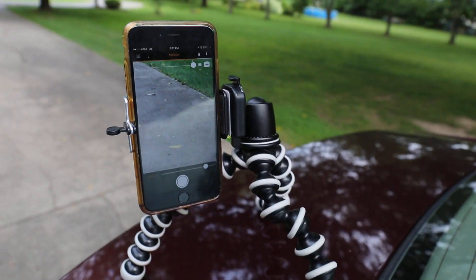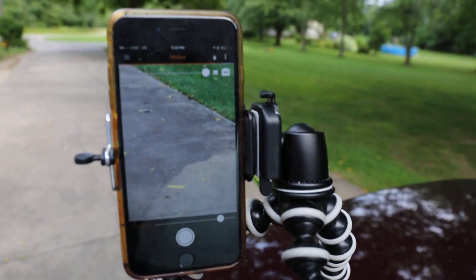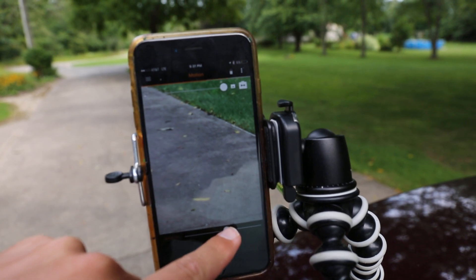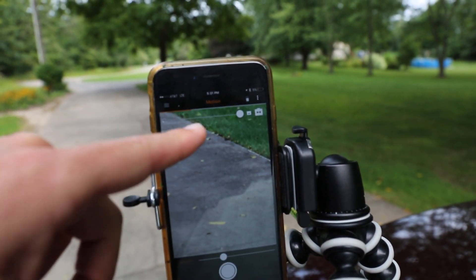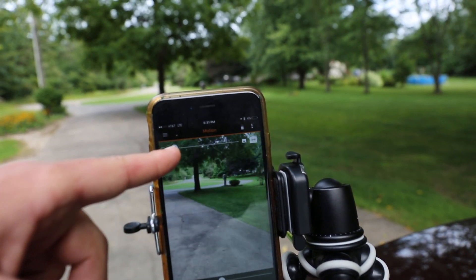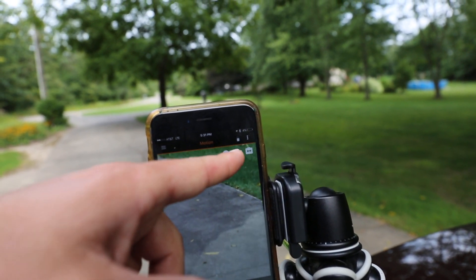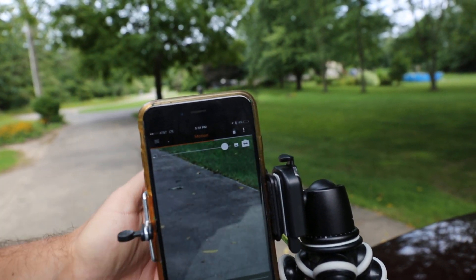This one actually has just two different things you can mess with. First off, you have the sensitivity slider down here, which determines how sensitive it is. The orange bar across the top shows you the sensitivity, and this zooms it in or out. The farther zoomed in it is, the more sensitive it is, because it takes less motion across the screen to make it go.